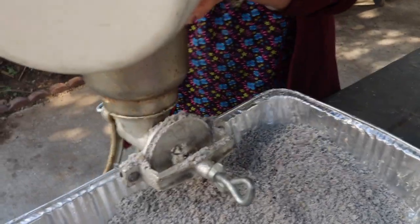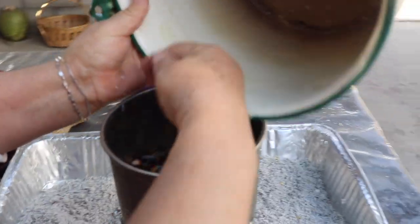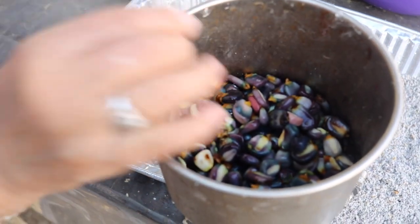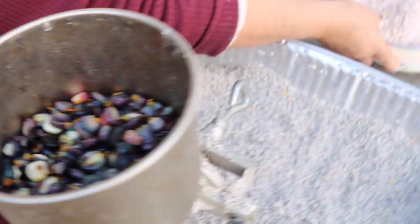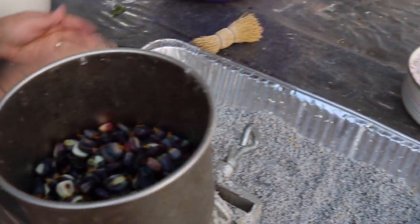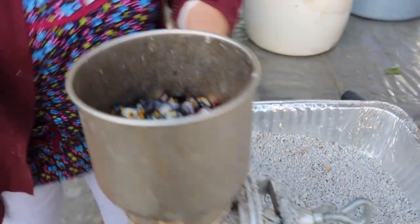Vamos a moler nuestro maíz azul para unos tamales azules. Verán que quedan bien sabrosos. Aquí estamos moliendo. Ya molimos el de nuestra púscua — esta es nuestra púscua para el atole champurrado que es de chocolate. Aquí vamos a moler nuestro maícito. Mira qué bonito está, ya está bien cocidito. Vamos a molerlo.